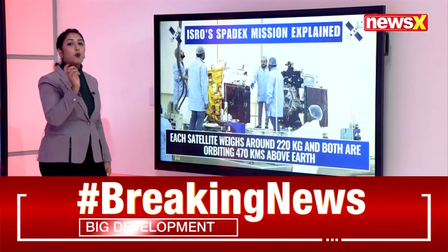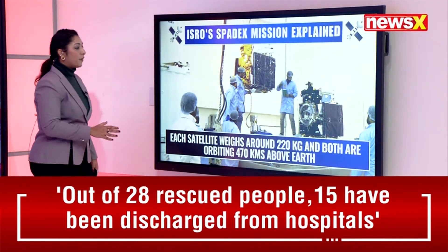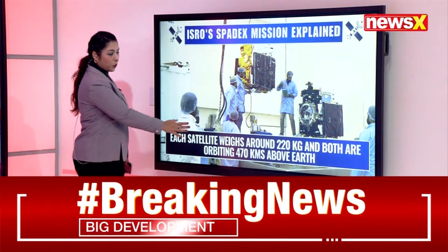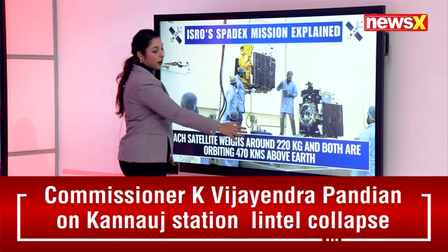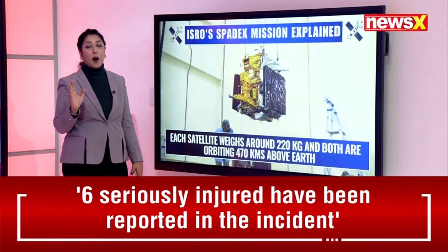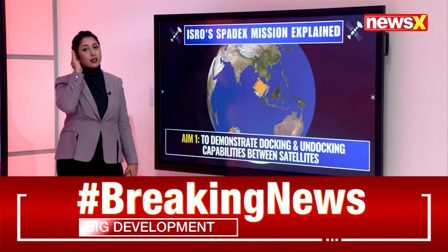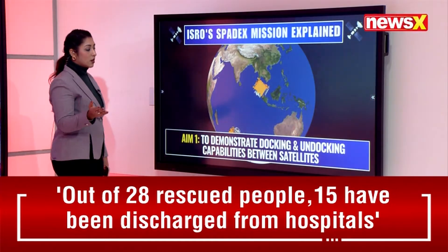The two satellites were deployed in adjacent regions. Each satellite weighs around 220 kg, and both the SDX01 and SDX02 are currently orbiting at 470 kilometers above Earth.